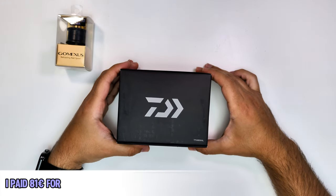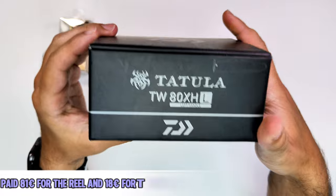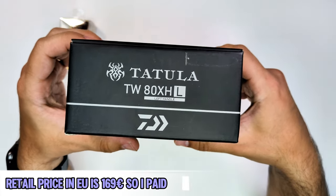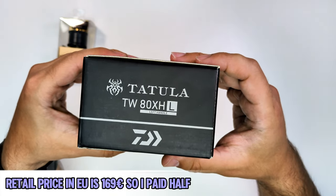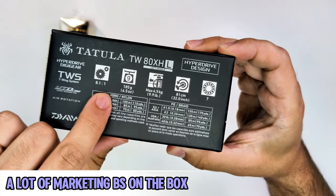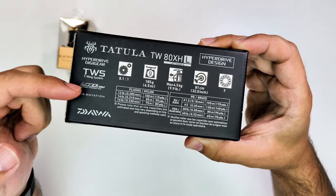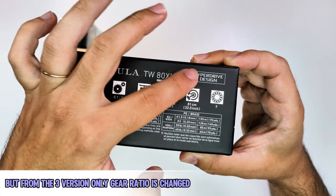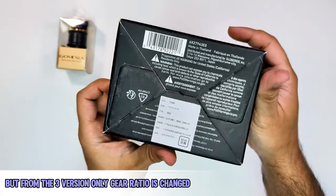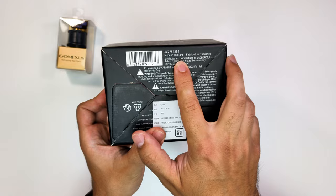Now that we are on the table, we can have a closer look at the box and the inside, including the GoMexos one. I paid 81 euros for this reel and 18 for the spool. Retail price in Europe is 169 euros — I paid half of that. I think I can put all the upgrades I need on this reel and still be under the full retail price.